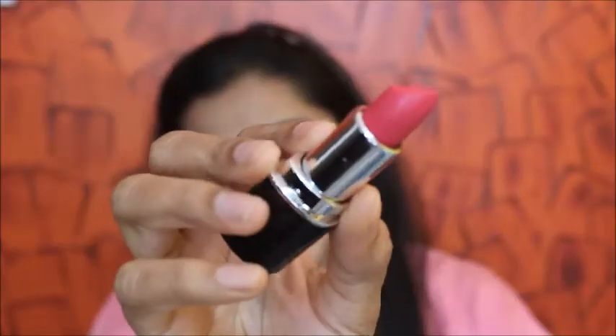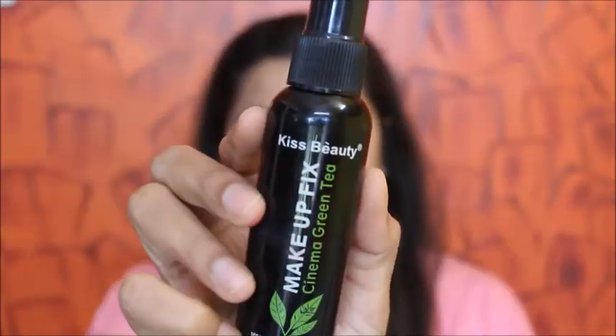To finish off the look, I'm using this liquid lipstick first and then on top a pinkish lipstick. All the product details with shades will be in the description box, so please do check that out. Then to set my face I'm using this Kiss Beauty setting spray.